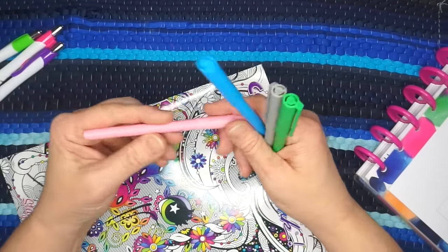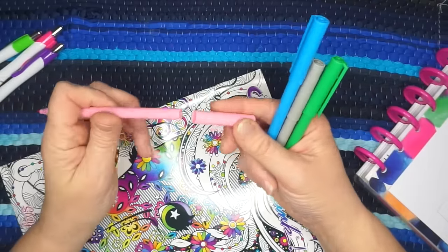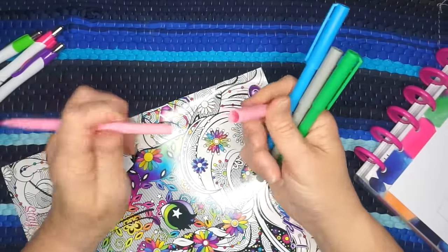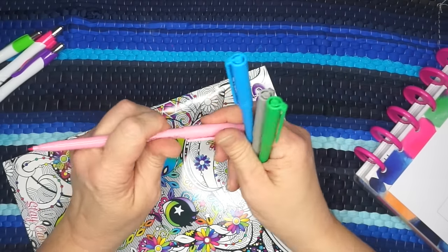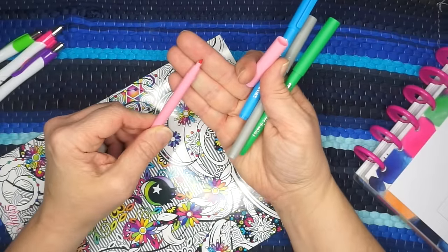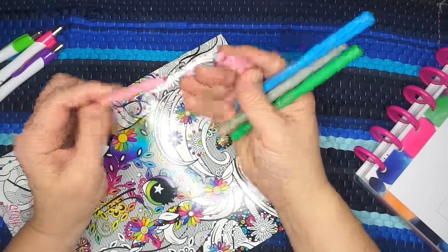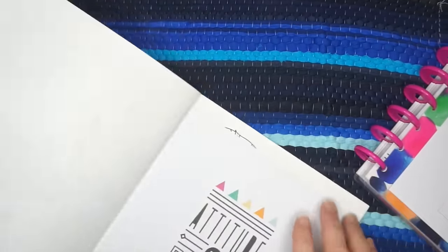First impressions: one thing I look at with capped pens is whether the cap will stay on, and I really like how this cap locks — it is not going anywhere once you put it on. That's what the tip looks like as far as the marker goes.